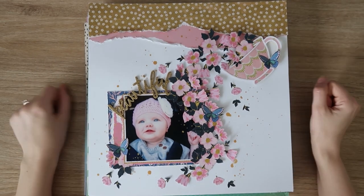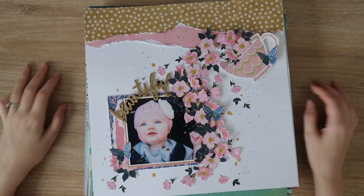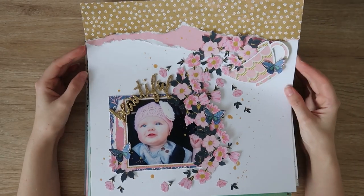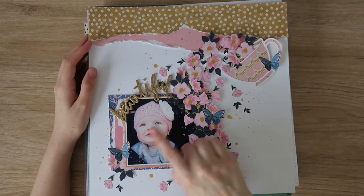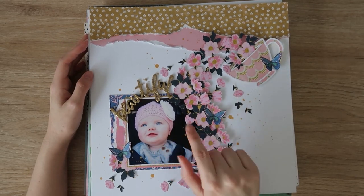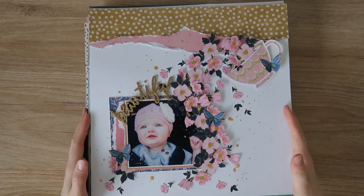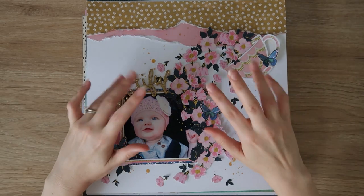Thank you so much for joining me today — I really hope you enjoyed this layout share. Let me know in the comments which one was your favorite. I think mine has to be this one — not planned, I just sort of put it together on the fly, but it turned out so pretty. I love this photo of her — she's so beautiful, it's a really genuine happy smile and they're outdoors so you can really see how blue her eyes are. That is everything from me. Thank you so much for joining me today — I'll see you next time, bye guys.